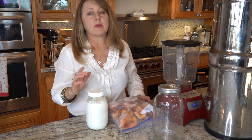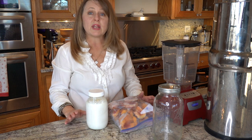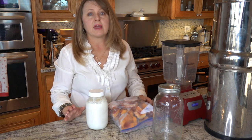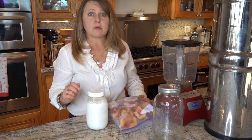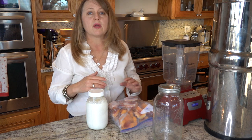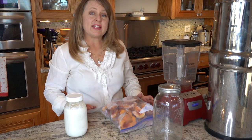You can use store-bought kefir, but I highly recommend making your own kefir because it is super easy. You'll also need a blender — we're going to use a Blendtec today, but you can use a Vitamix or an immersion blender, any kind of blender you would normally use to make a smoothie.